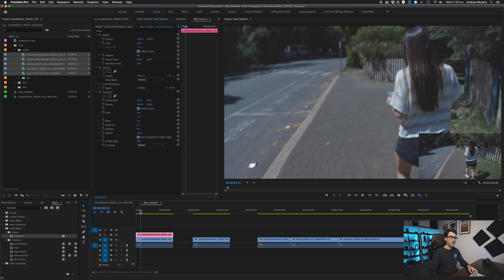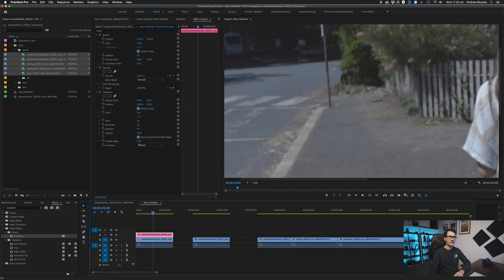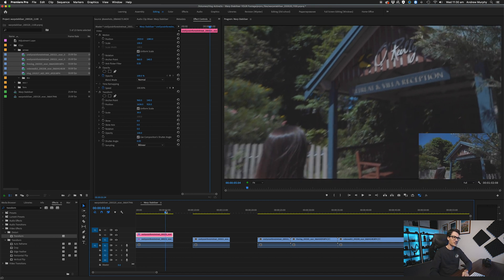It starts off really, really good but there are a few little weird jellos. The reason is that the image is actually blurred — my shutter is at 1/50th of a second to get some nice motion blur. The problem is that warp stabilizer needs data to track, and if there's motion blur and weird artifacts, it's going to make it really hard for the software to analyze where those points are and keep them consistent. That's why it starts getting that weird, real weird jello effect.